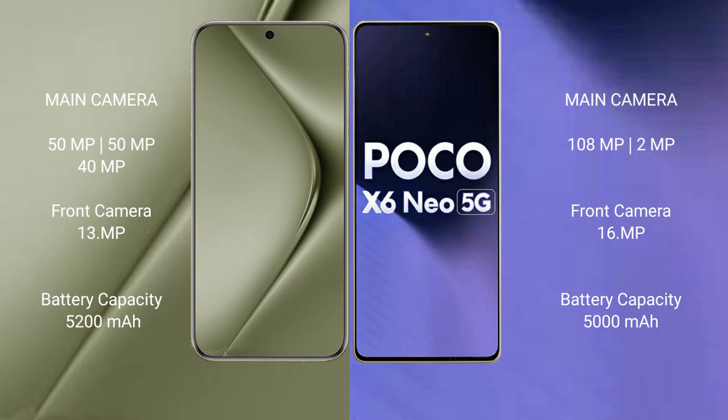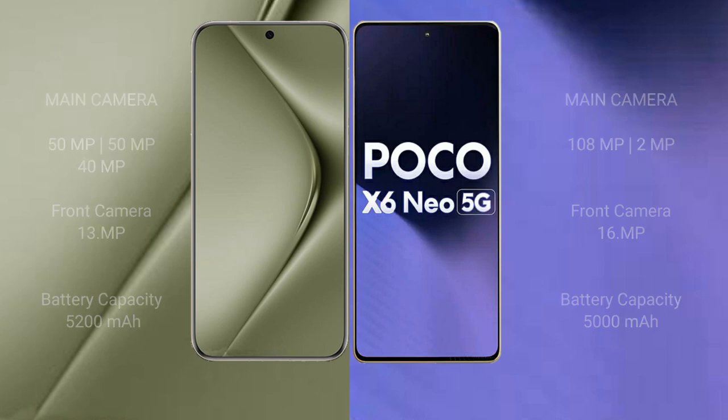Huawei Pura 70 Ultra has a 5200mAh battery with 100W fast charging support. Xiaomi Poco X6 new has a 5000mAh battery with 33W fast charging support.